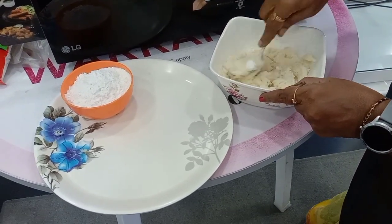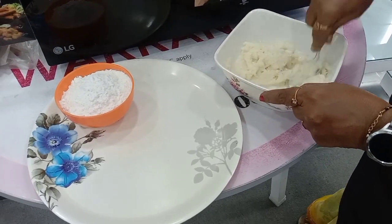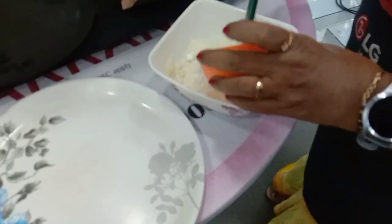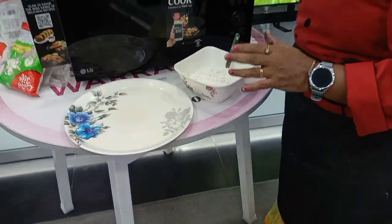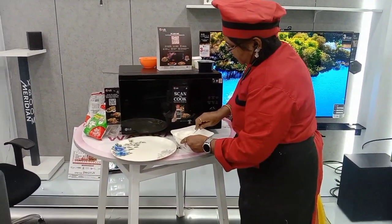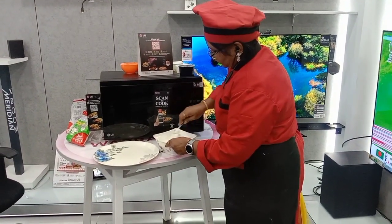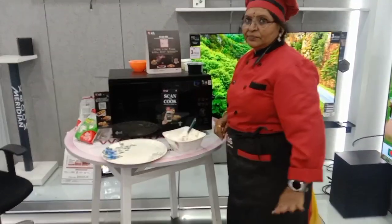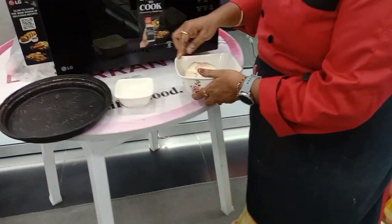Then we will add the maida. Add the maida and make it softer, then just mix it all up.